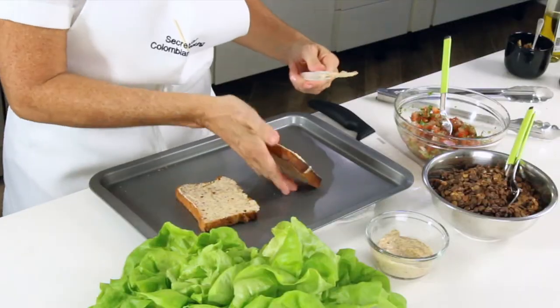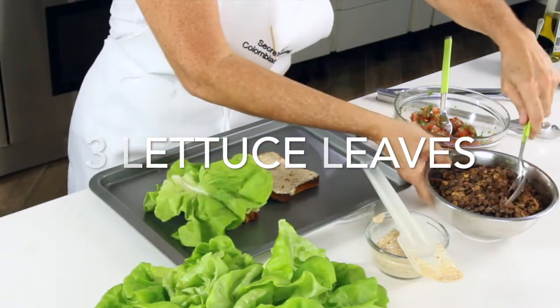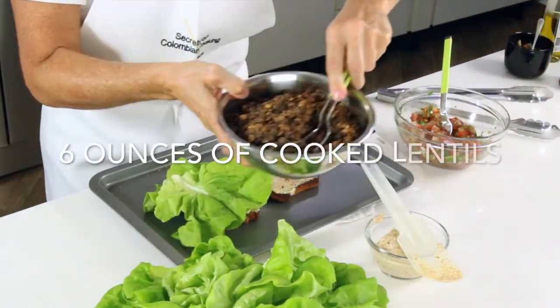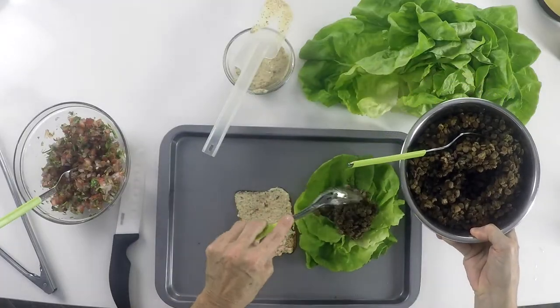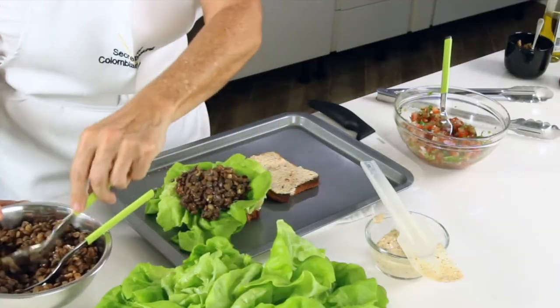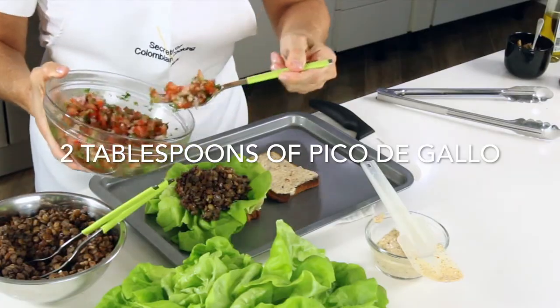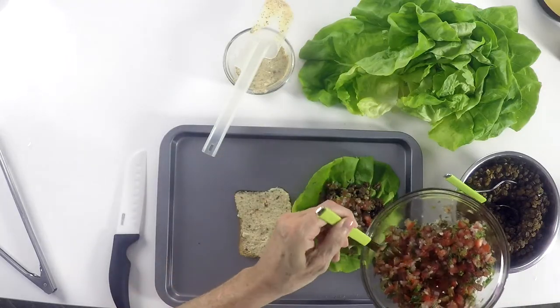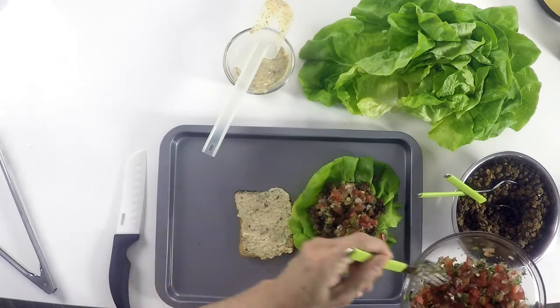If you want to take this to the office and you don't want to toast your bread, all you have to do is take all of the ingredients in one container and the bread in another one. You can even add the chipotle sauce on top of the pico de gallo, and then you'll just have it there when you add your two pieces of bread. You can do this in sandwich bread, pita bread, or any of your favorite breads.